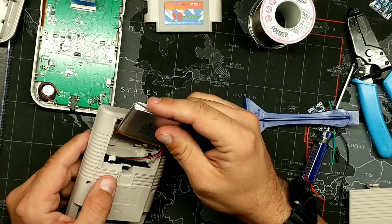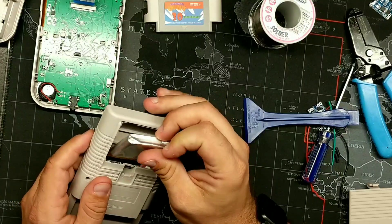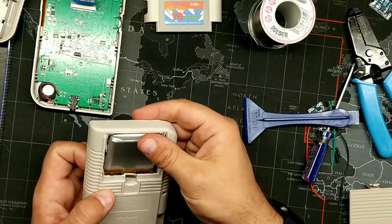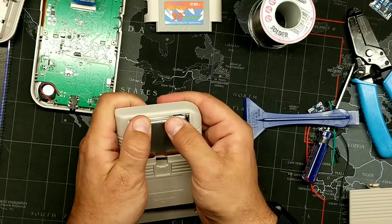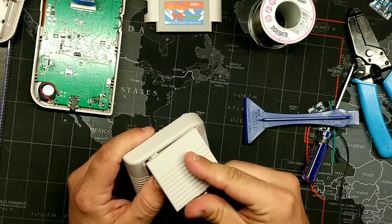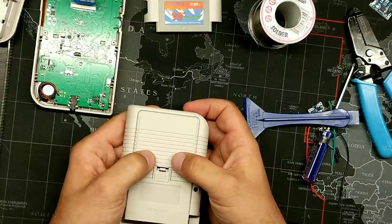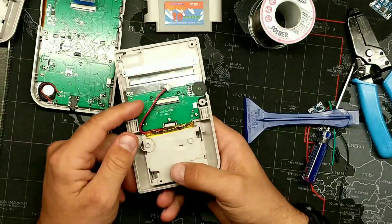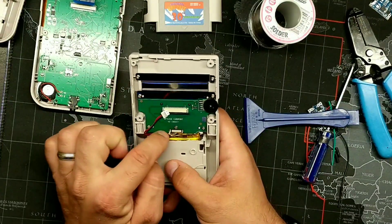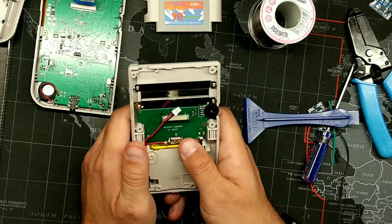To fit the battery in, put it in like this and shove it up inside the case, then press it down a little. Take the battery door and latch it back on. Now if you flip it back over, you have your two wires from the battery, and the battery will be sitting right up against your L and R button board.